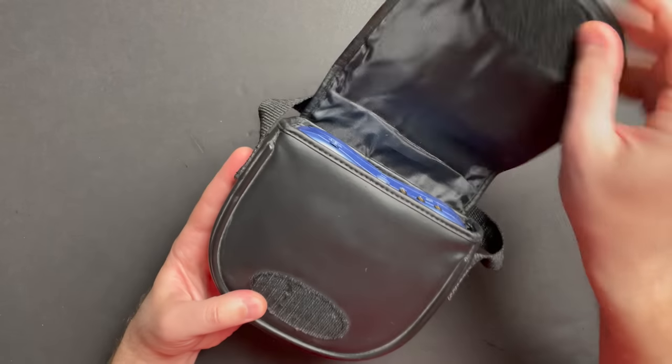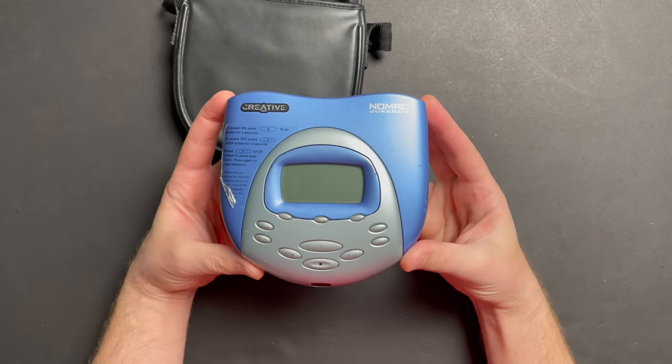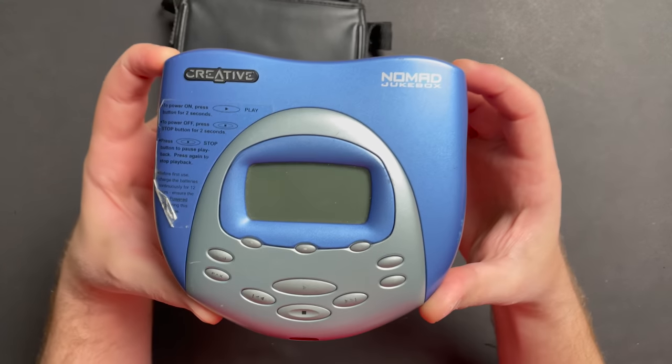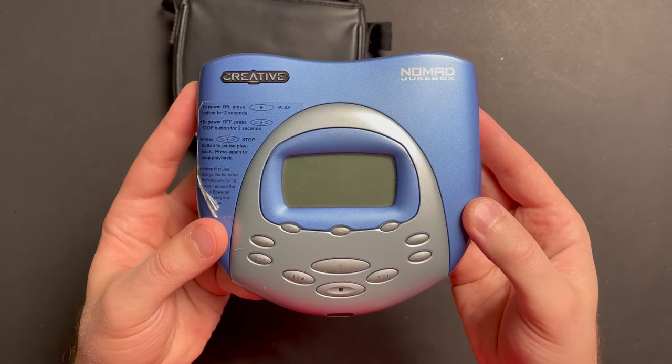I have a bit of an interesting story for you guys today concerning an MP3 player that was released in the year 2000. This is an MP3 player that I owned when I was in high school. It is the Creative Nomad Jukebox, also known as the DAP Jukebox in Europe — the Digital Audio Player Jukebox. It's actually quite handsome, even today, for something that came out over 20 years ago.